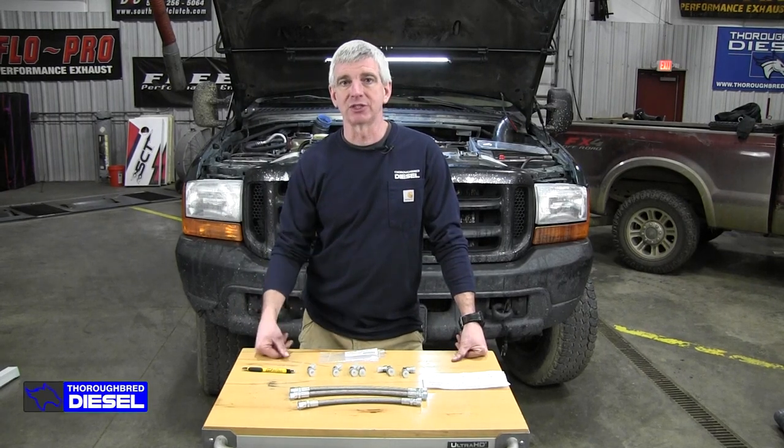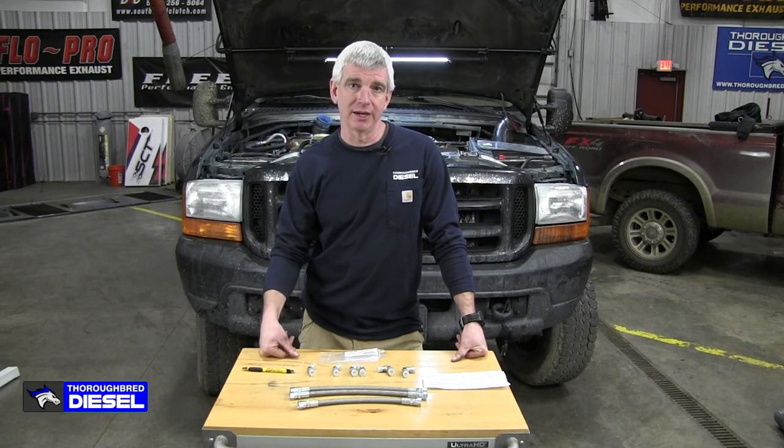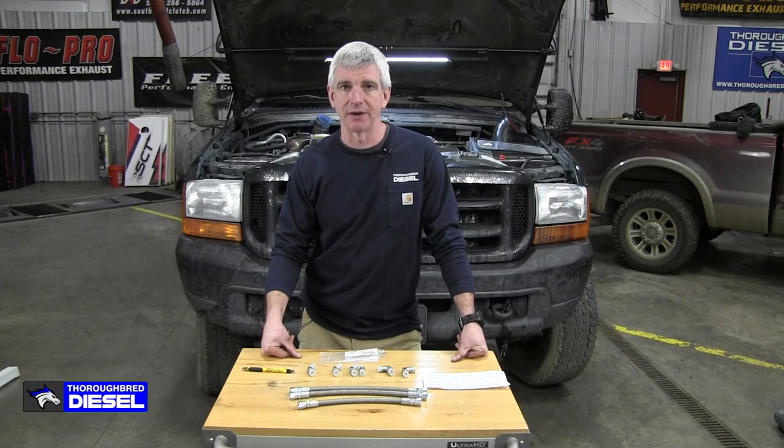Hi, I'm Wade from Thoroughbred Diesel. Today we're going to be installing a Super Duty 3-line high pressure oil pump line set from CNC Fabrication.